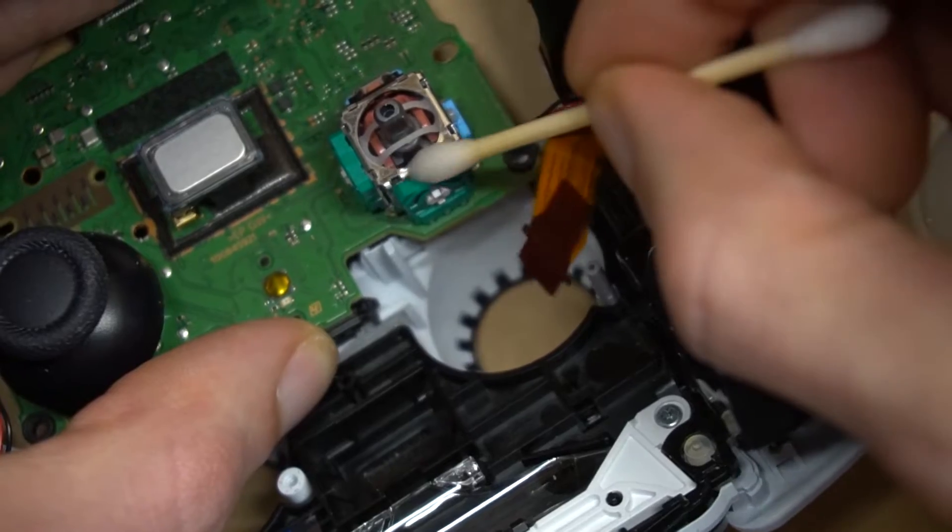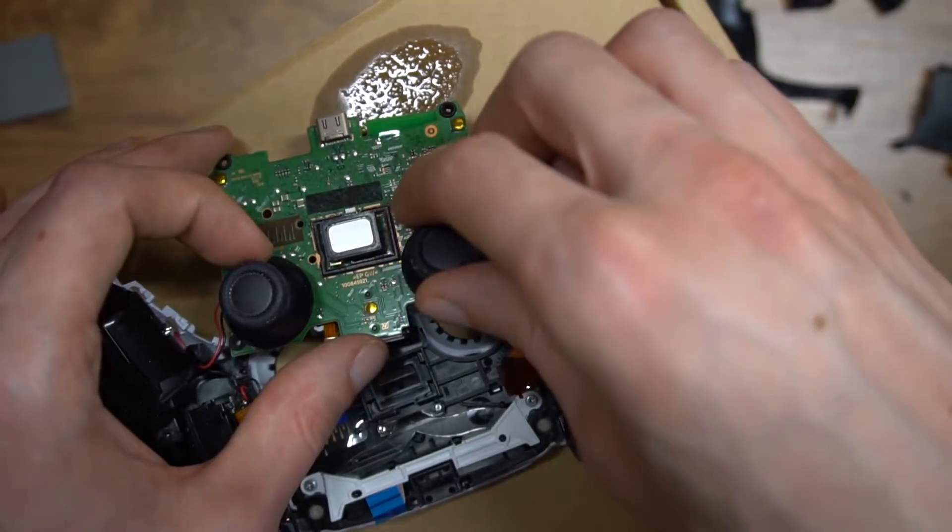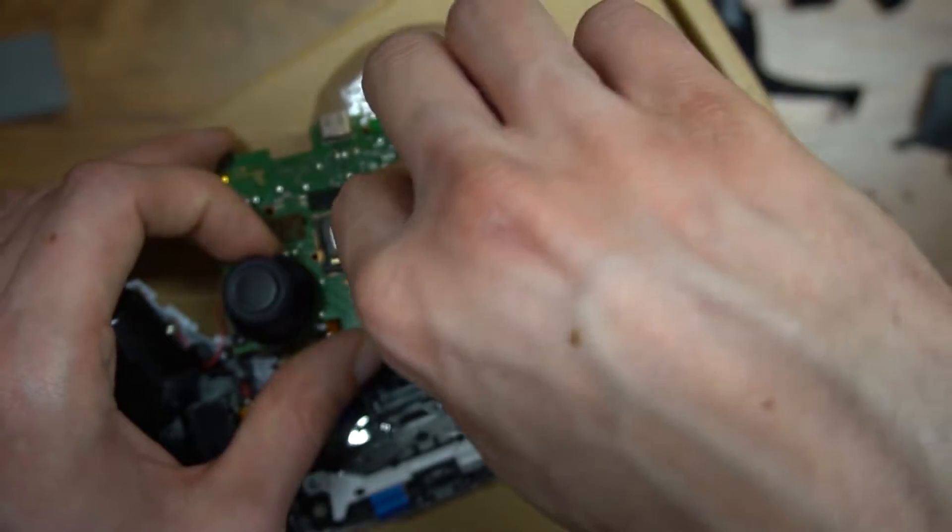I soak the analog potentiometer in IPA and move it around to wash out any dirt that's in there. I did this for a good three to four minutes. Let's see if it fixed it.